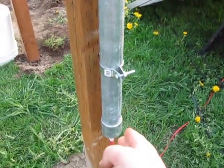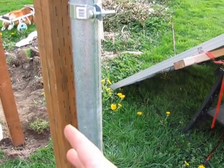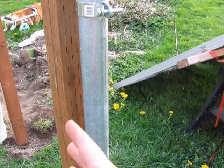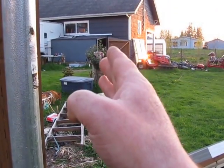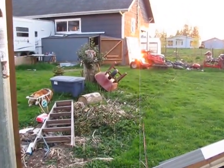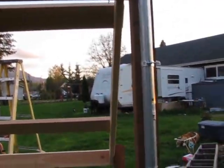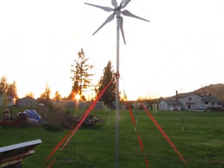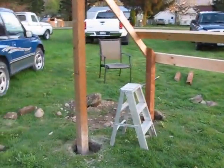Then all I have to do is dig a trench over to my little shed where all the charge control stuff is, and put all the wires in one run coming out to here. You can put junction boxes out here if you want to, but I prefer to put all the stuff inside so that it's under a roof. Tomorrow I'm going to be moving those two solar panels up here and moving that little Chinese turbine to this post.